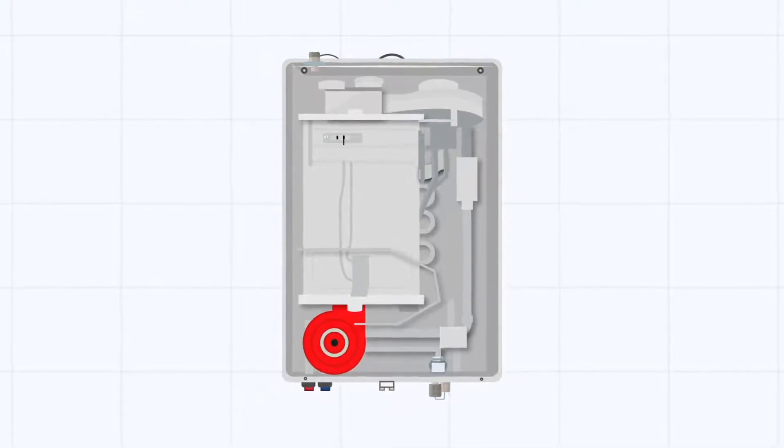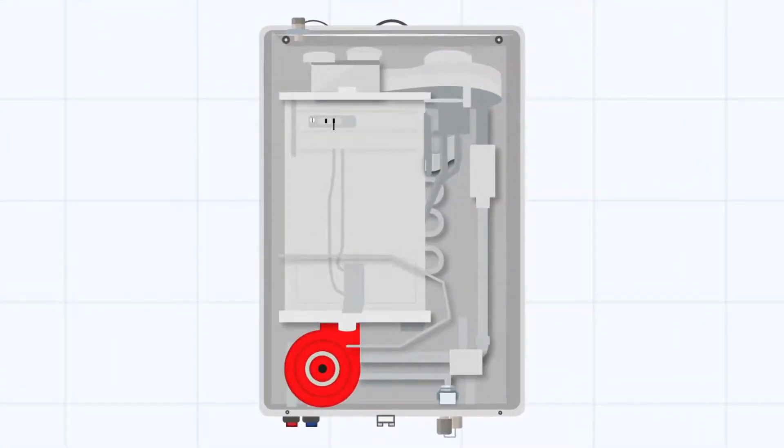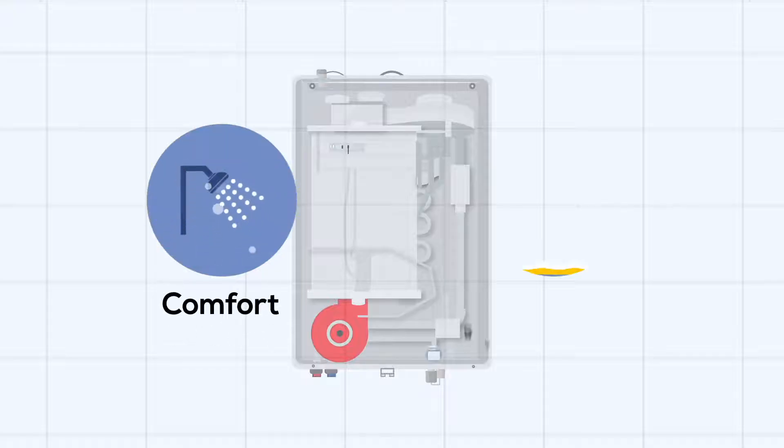Our NRCR series of tankless water heaters come with an integrated pump and three modes that ensure the best in comfort and sustainability.